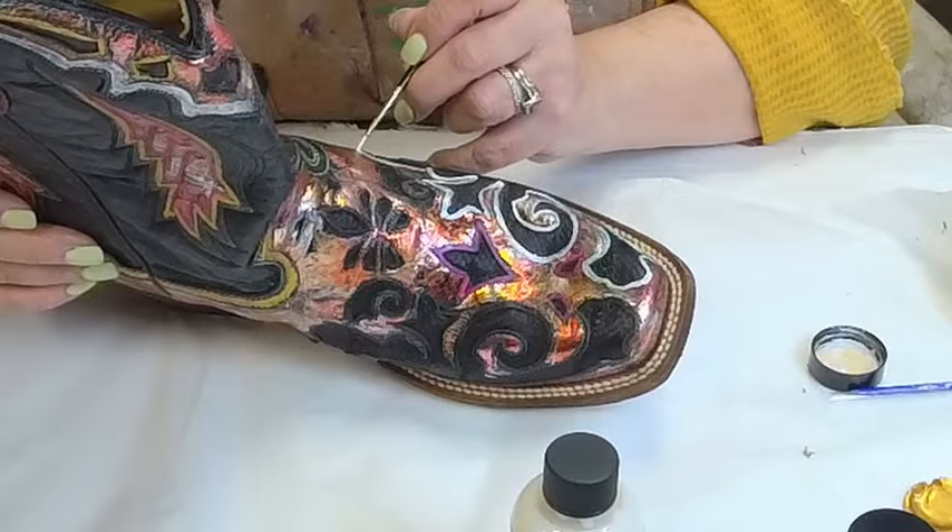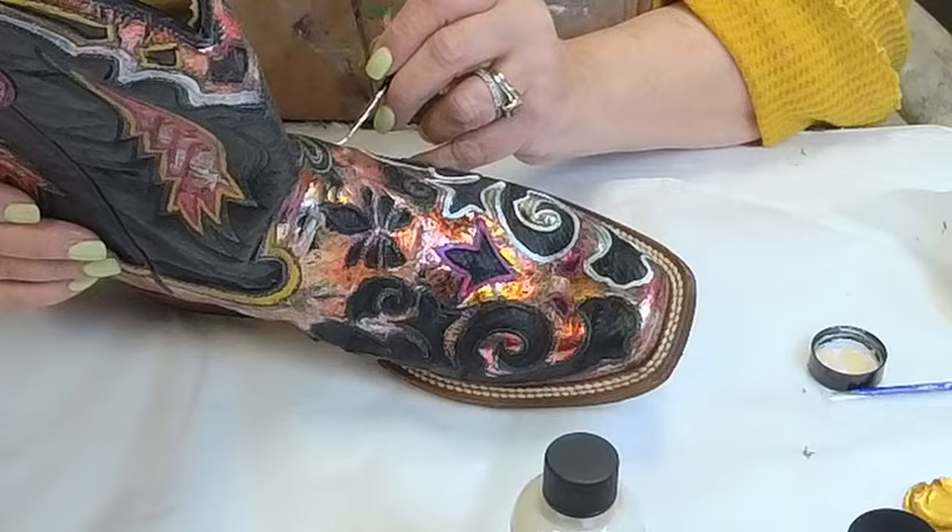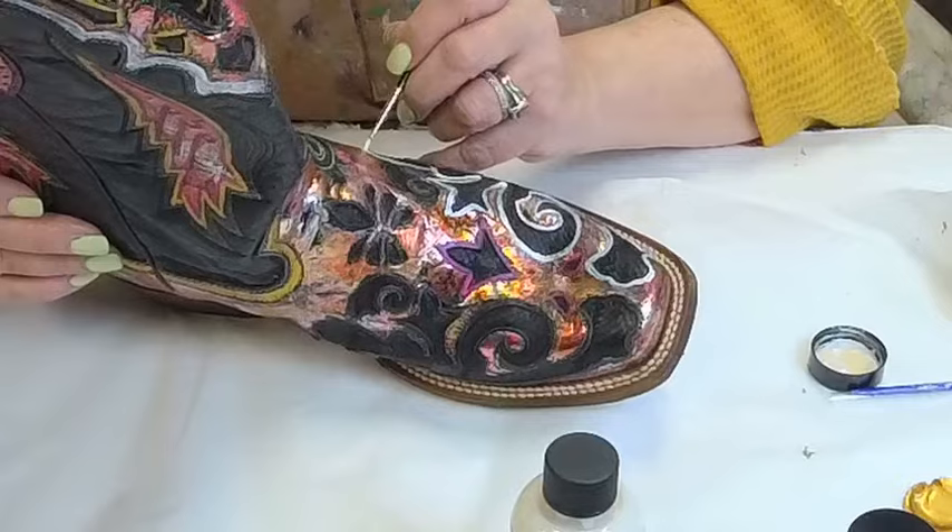A lot of these are hand-stitched; some of them are machine-stitched. Either way, it's a pattern, and we're embracing it.